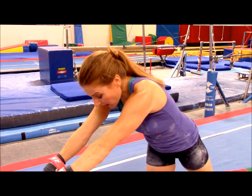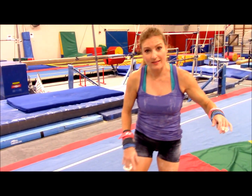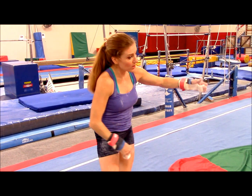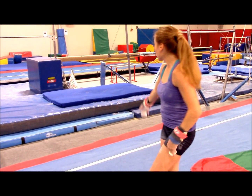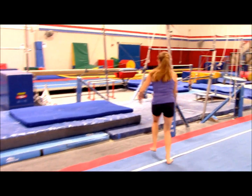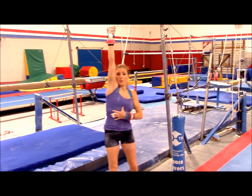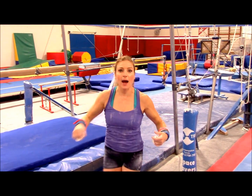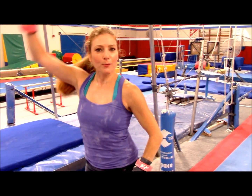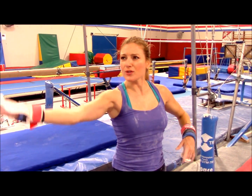You're not gonna hit the bar — you can use your eyeballs. As you're pushing back, you can actually see with your eyes where the bar is. You're gonna pass under the bar, stay nice and hollow, hollow, hollow. Then when you get to right about there, you're gonna really open the shoulder, do a nice tight arch, stretch your feet behind you, and tap.